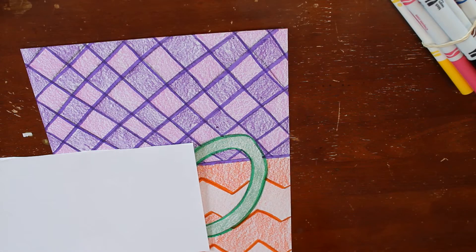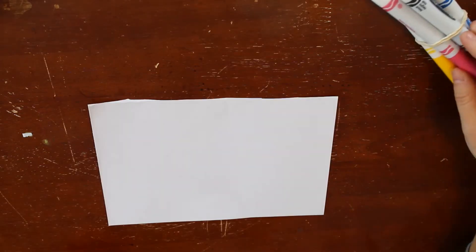Before you start this next part, make sure that you have your background and your ground all colored in. Then we can start focusing on our half sheet of paper here.